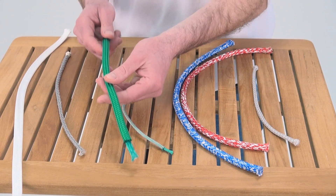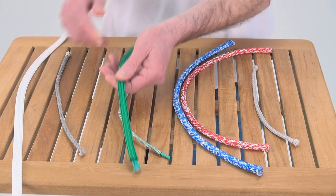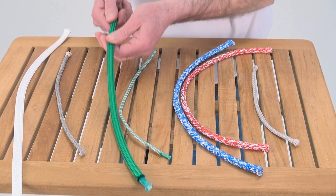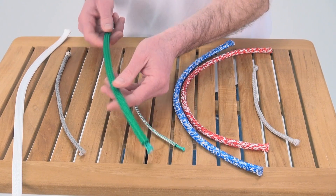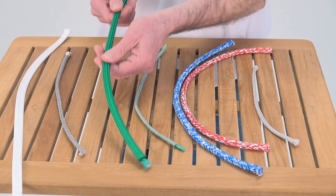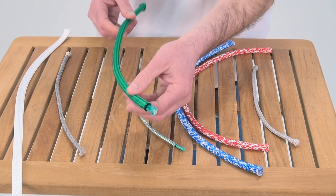Next is the larger version — same construction with a polyester cover and Dyneema core. This is going to be used as premium sheets on keel boats, great spin halyards on keel boats, any control line on keel boats, any sheet on keel boats and sport boats, even on dinghies. They make this in smaller diameters as well.